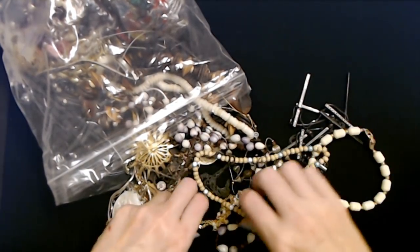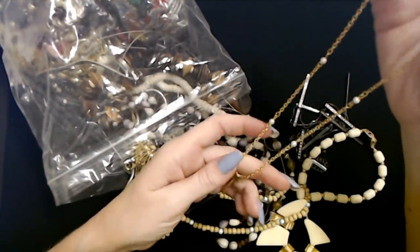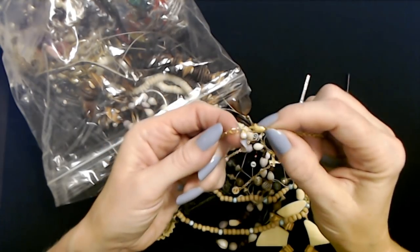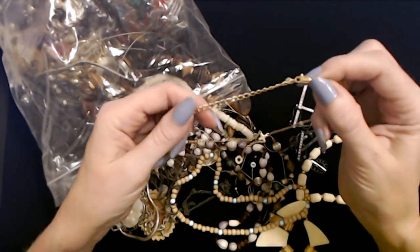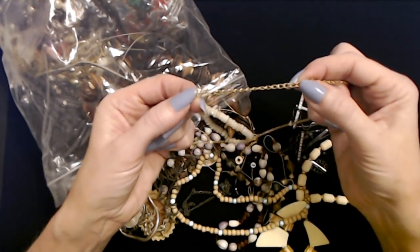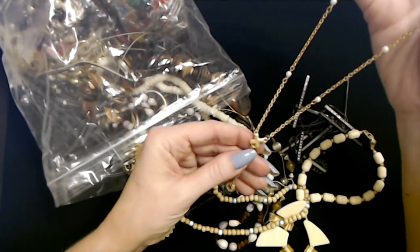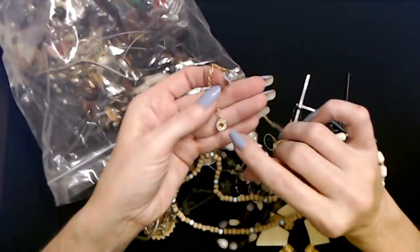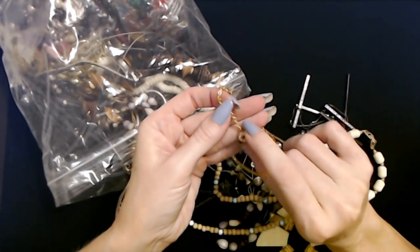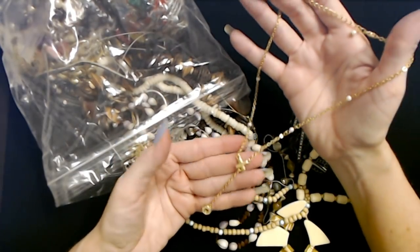Here we have a small little gold Y necklace. It has a really small lobster claw clasp and at least three inches of adjustable chain. Some little pearls here and there, and then it comes down to a little golden X, and a pendant at the bottom that's round like a little donut with rhinestones all around it - on both sides. That's a cute little necklace.